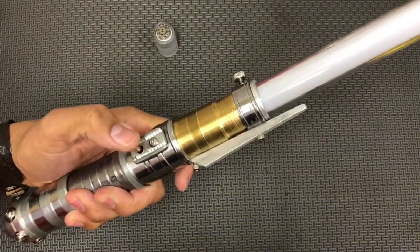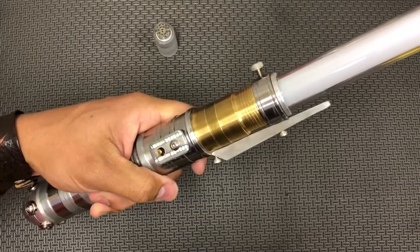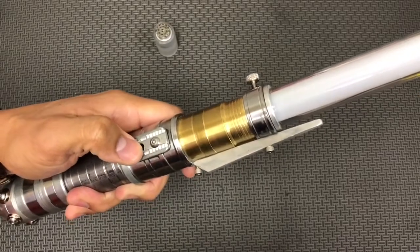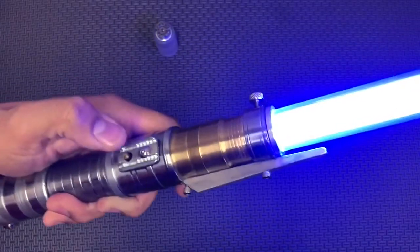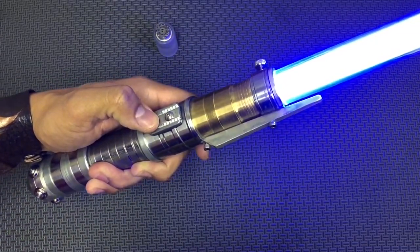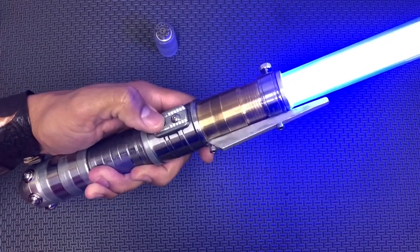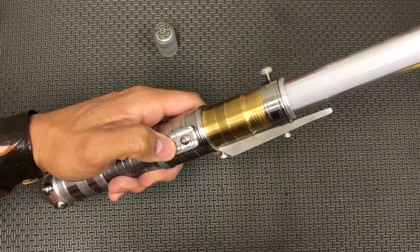If you push and hold and release after the first beep, you'll go into mute mode where you can have all the blade effects with no sound — you still have all the flash and clash, just no sound. Long press the power button to shut it off and it resets, so you'll have sound when you turn it back on.